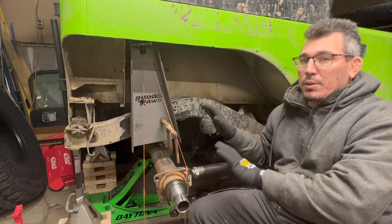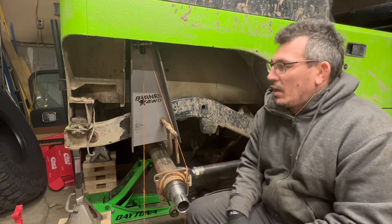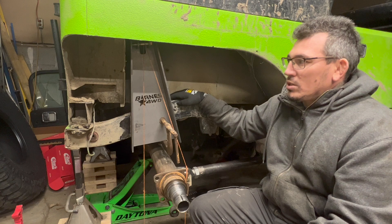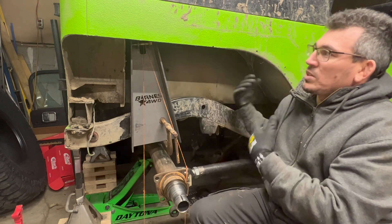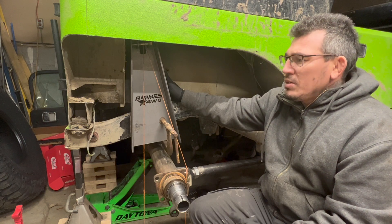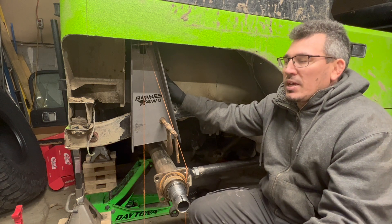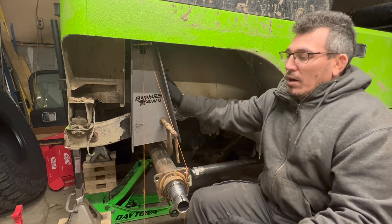The towers are all clamped up and situated. I wanted to go through why I have them positioned straight up and down instead of leaning back. A lot of people will lean their towers back to fit a larger coilover without having to notch or cut the tub. I don't mind cutting the tub, so that's not a concern for me. The other reason I didn't want to lean them back is because the angle plays a factor on spring rate.